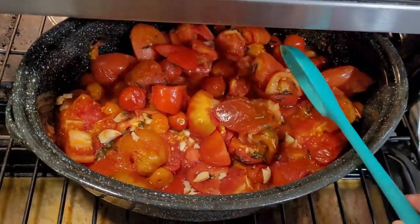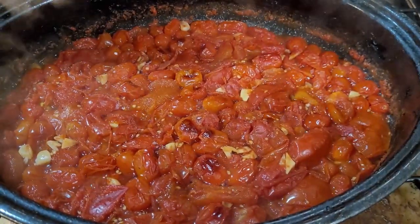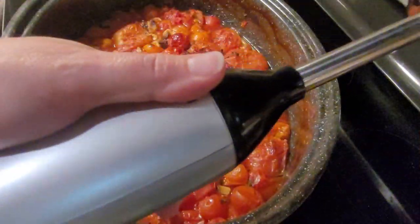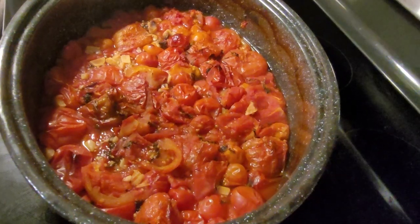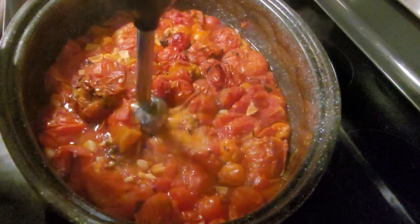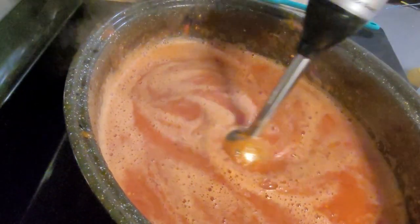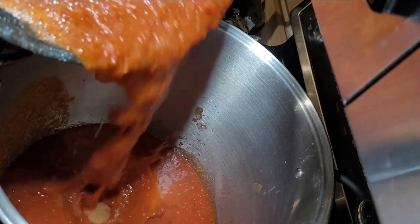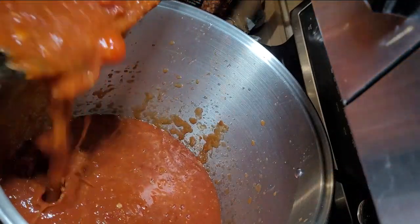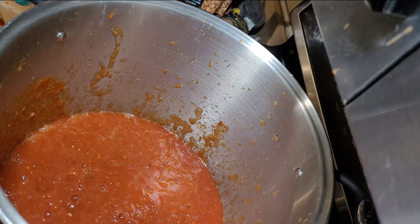Here we've got our final batch of tomatoes all done roasting — getting all nice and roasty. I'm just going to give them a little toss and let them get a little softer before blending. Now I'm going to use my immersion blender to blend these up. It doesn't have to be perfectly blended because we'll blend it some more once we put it in the stock pot. Now we're going to pour this into our biggest stock pot.